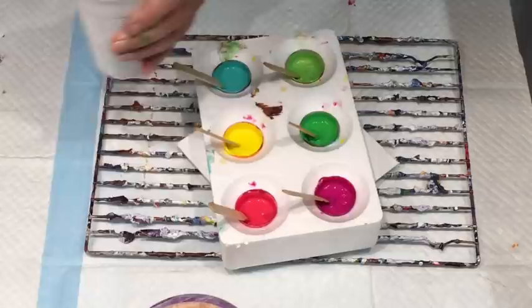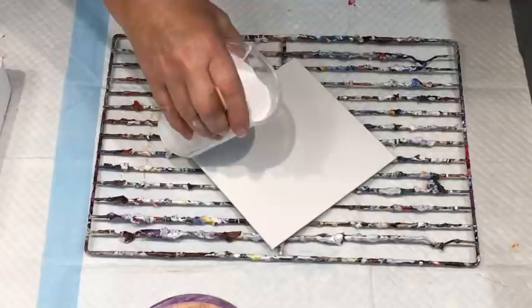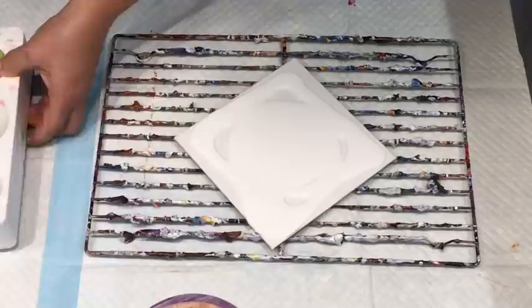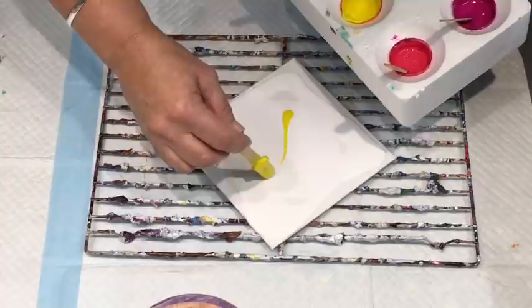I completely forgot all about them, so when I came to use them yesterday they were gluggy. So here's my experiment with gluggy paints — I was just going to bin them but thought I'd see if I could get anything. The white is freshly made using the brilliant white by Montmartre with the clear PVA and water mix, which is in the drop-down box here.